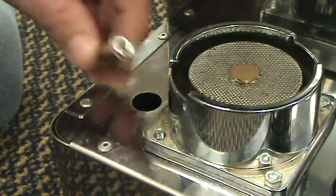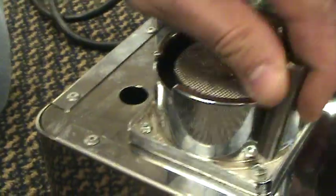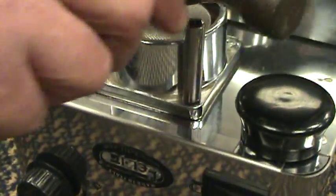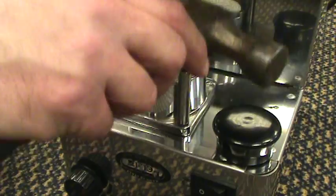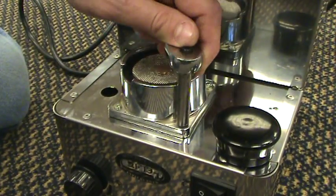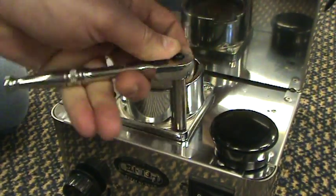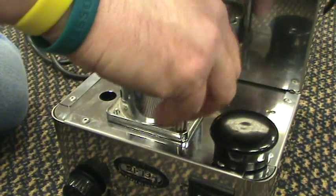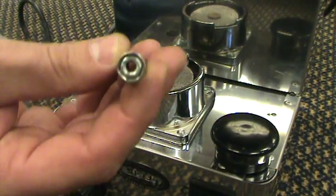That's the first one off. Second one right here. If you can't fit it in there, just take a tapper and gently give it a small tap. Same thing — spin. Once it's loose it comes right off. Number two done.